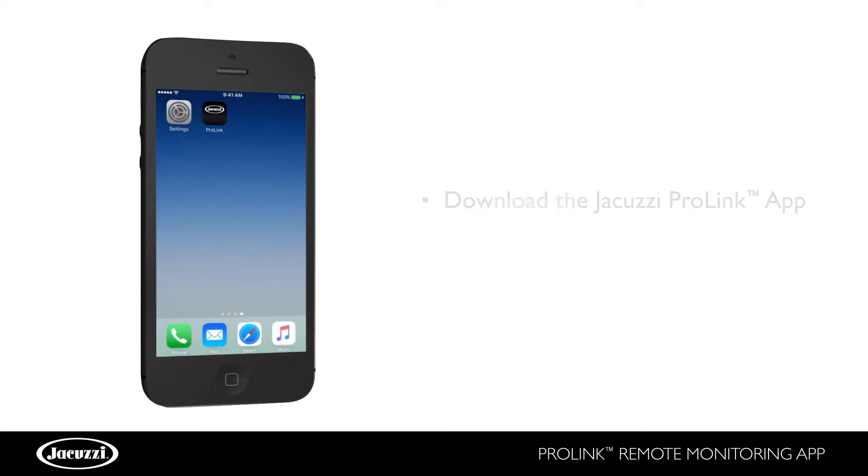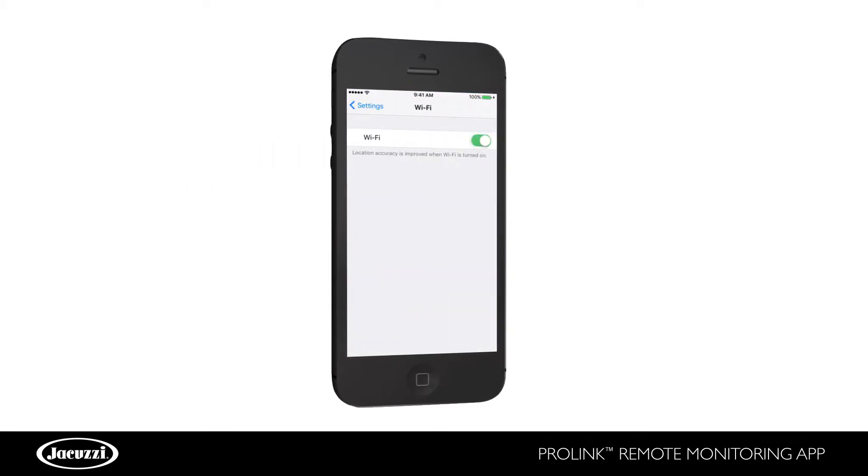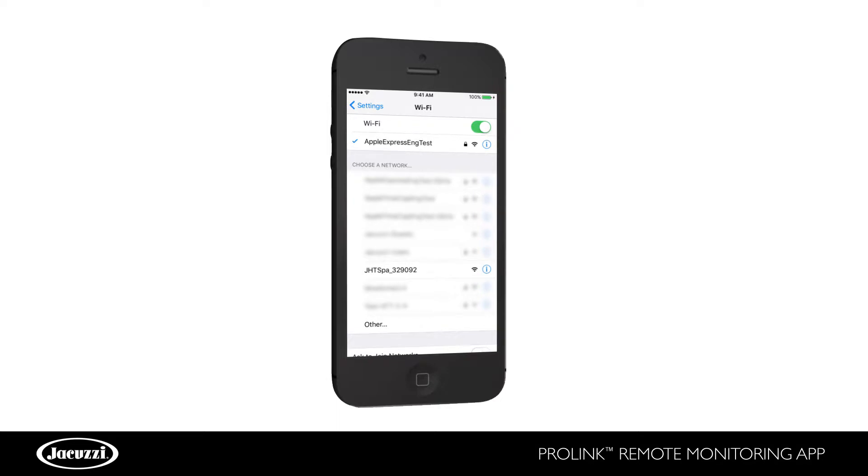Once you download the app, make sure the app is closed and that your phone's Wi-Fi is on. You can activate your phone's Wi-Fi functionality by opening your mobile device's settings feature. Select Wi-Fi and choose your hot tub's network, which will be shown with the prefix JHTSPA and a series of numbers.